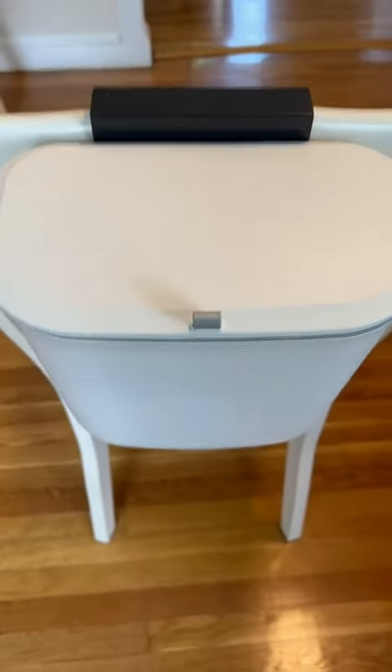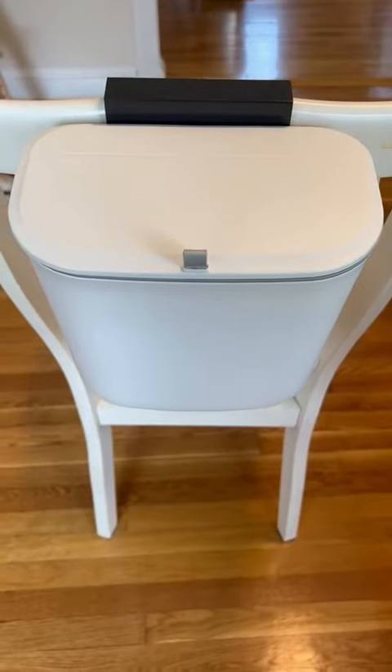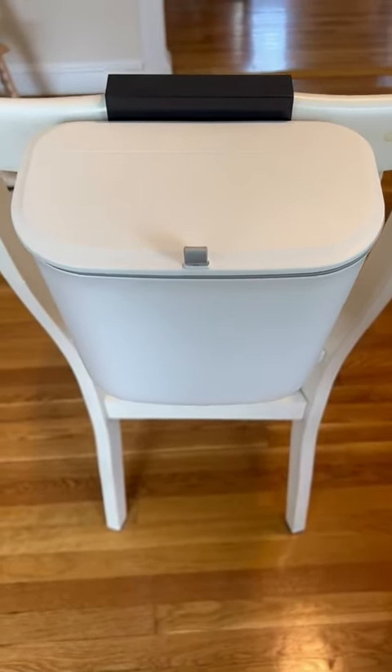As for the quality, we have used this for 14 months straight and it looks just as good as it did the day we bought it. Do I recommend this product? Yes, absolutely. I love this trash bin.